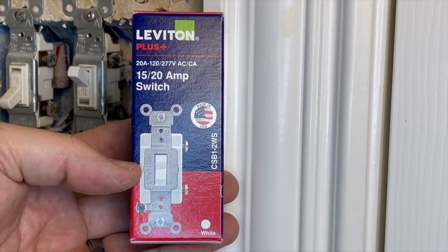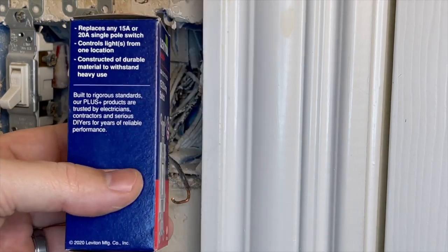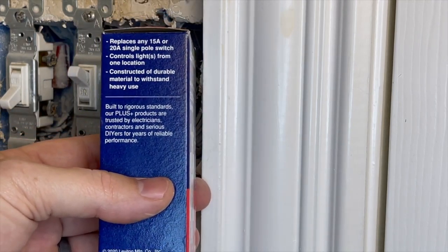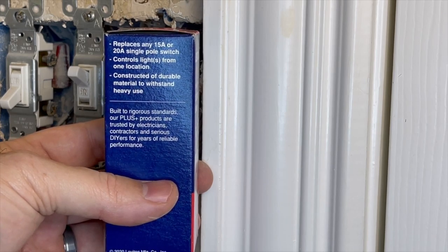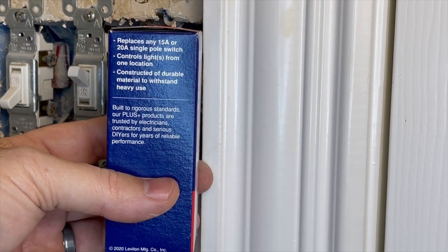Once all the wires are disconnected, you can remove the old switch. I'm using the standard single pole 15/20 amp light switch. It says on the side of the box that it replaces any 15 or 20 amp single pole switch and controls lights from one location. Some switches control a single light, and some are designed to be tied together to either control multiple lights or multiple switches on a single light. In this case, we just needed a single switch for a single light.